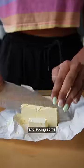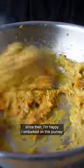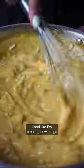Frying up some cumin seeds and adding some ginger, garlic, and green chili peppers gave this vegan mac and cheese a burst of flavor. Now that I've made it — more than once since then — I'm happy I embarked on this journey because I feel so much power now. I feel like I'm creating new things and that feels great.